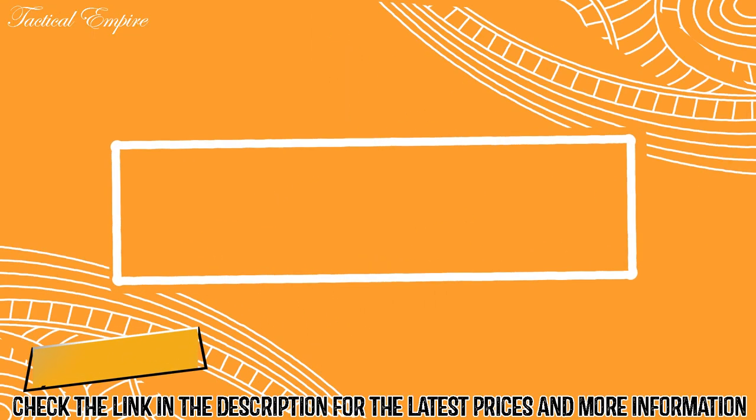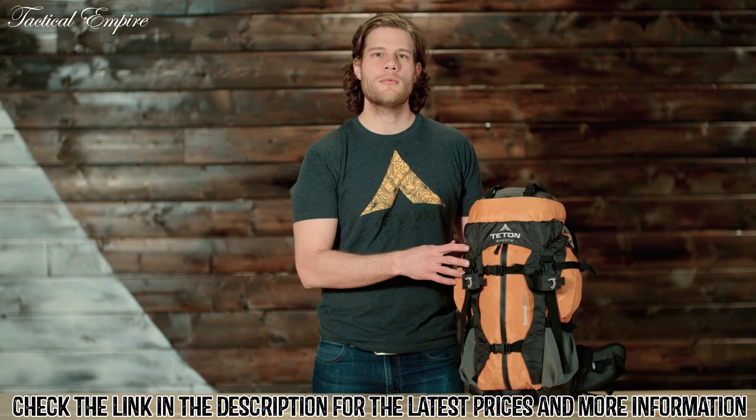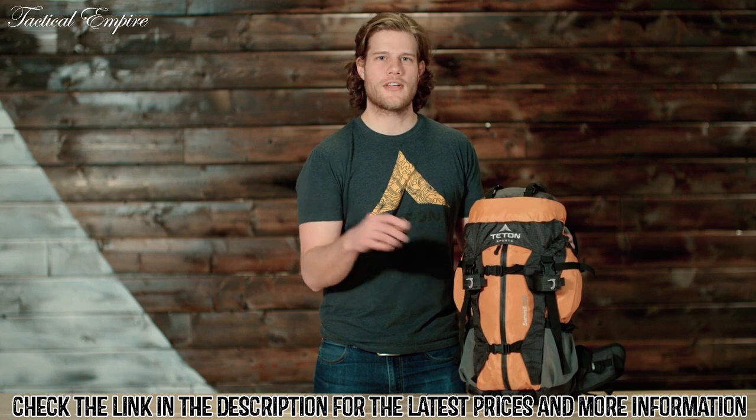This is an introduction to the Summit 1500 backpack, a great day or single overnight pack with a 1500 cubic inch or 25 liter capacity. It's loaded with tons of great features at an awesome price.